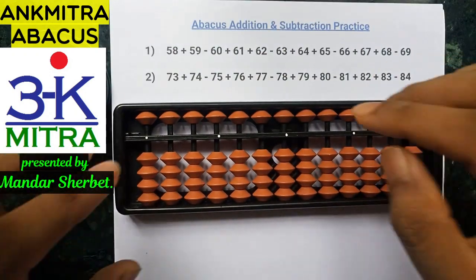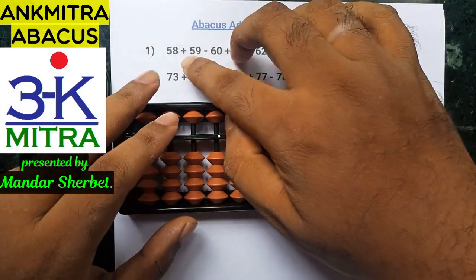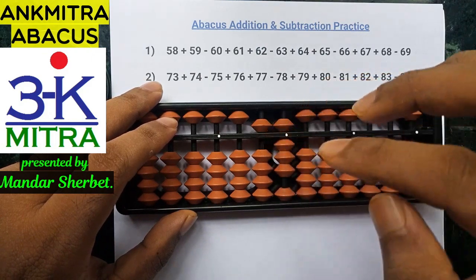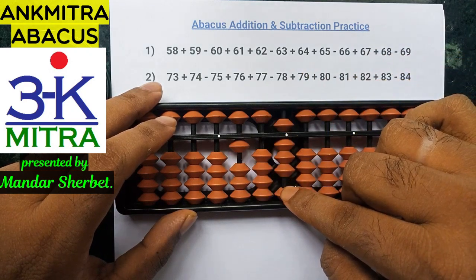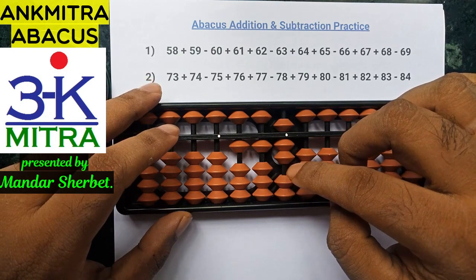The first number is 58 — you can take it directly. The next number to add is 59. For adding 5, I'll be using the big friend formula of 5, which is minus 5 plus 10. And to add 9 on the units place, I'll be doing minus 1 plus 10, which is again its big friend formula.